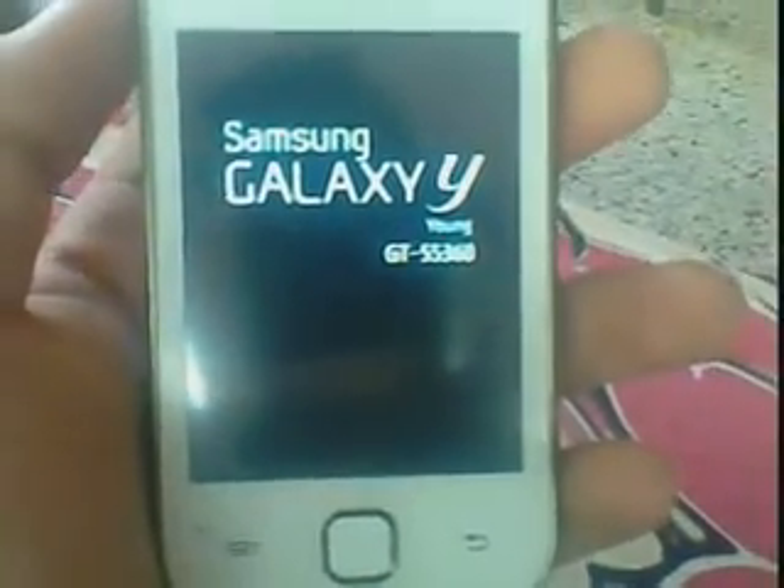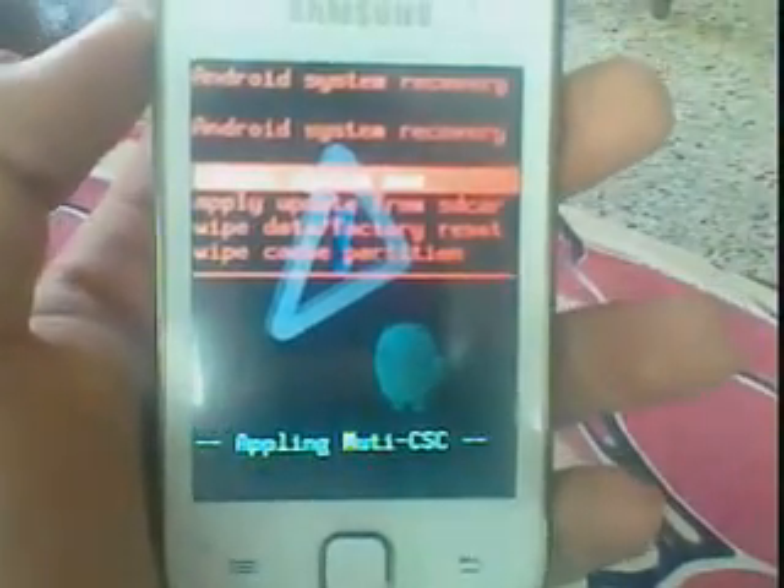Press the home button and the power button together. Guys, this is the recovery mode. Here the touch screen is functionless, so we can scroll up and down.